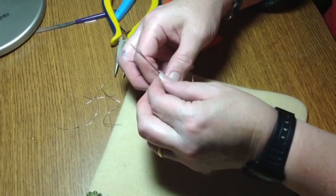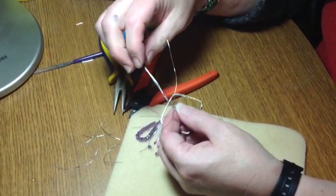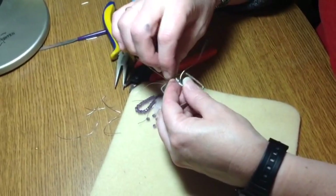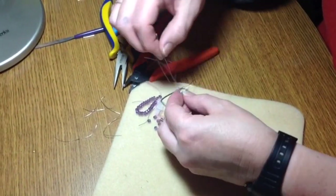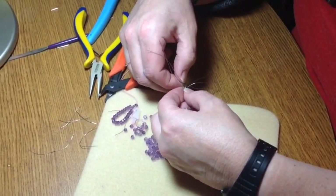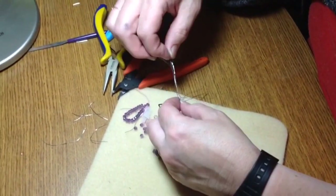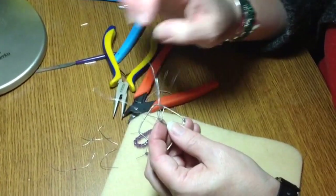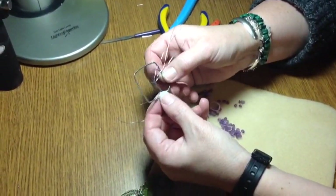Now we're going to start. I might have twisted a little too high up, so if that's the case you can untwist your wires a bit to make the trunk a little shorter. It's all about adjusting according to where you want everything to start and finish. That's the beauty of wire — you can unravel it. So I've shortened the trunk a little bit.